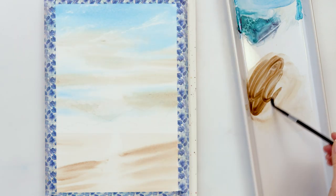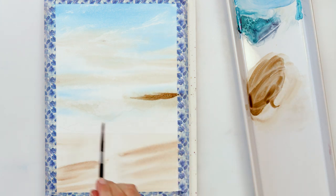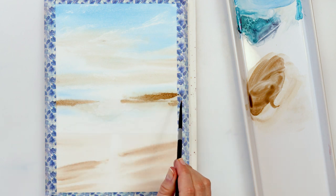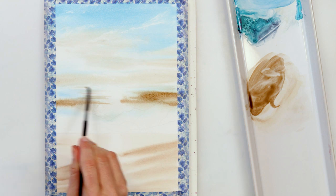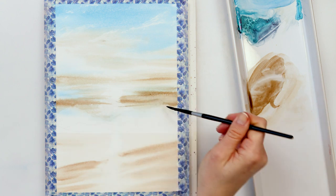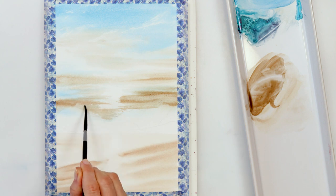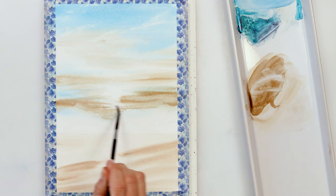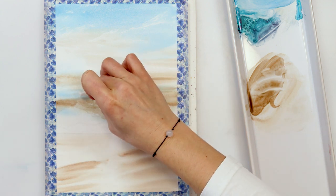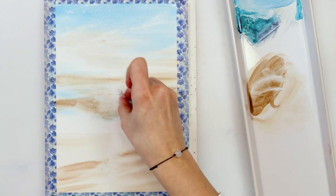Now I'm pre-wetting the paper again and adding some clouds to my sky, using a smaller round brush and Mars Brown to add a little more interest and texture. I'm not painting clouds in any particular way, just making horizontal lines to give the impression of clouds. I also decided to paint some sun rays going over the mountains.